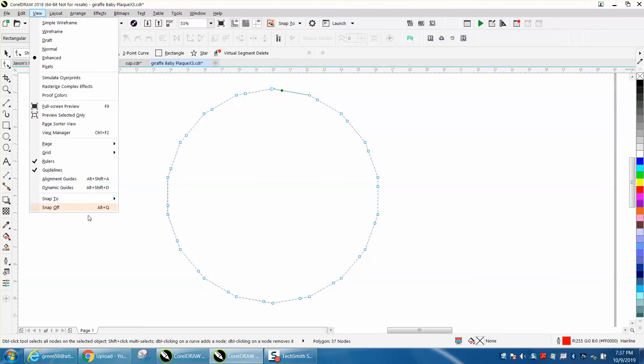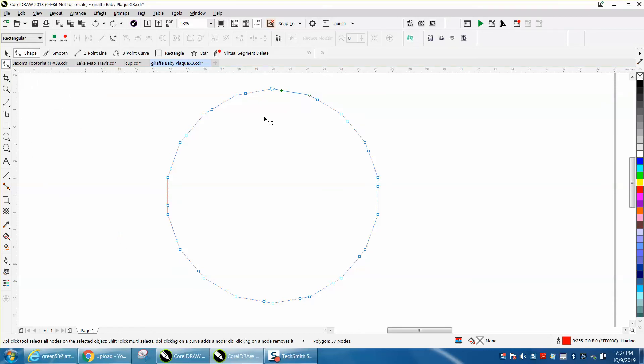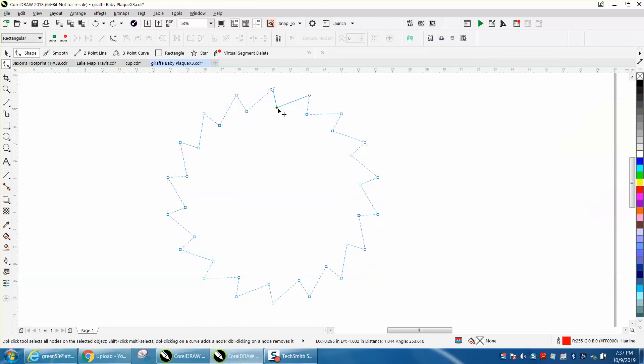Now when you grab the shape tool it doesn't snap to it — hence the name. We're going to make a saw blade real quick. We'll grab a couple of nodes and turn them into a curve, and you can see how it automatically starts moving the line. A while ago we were having trouble with it moving the line.